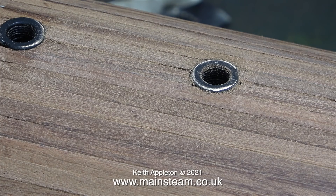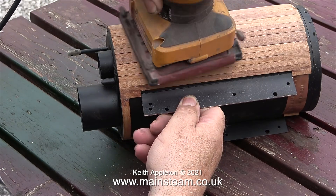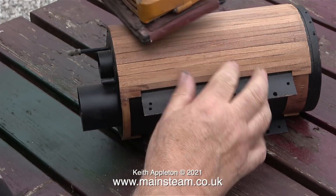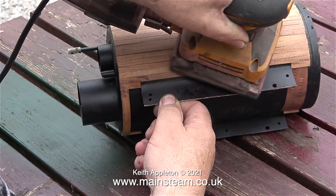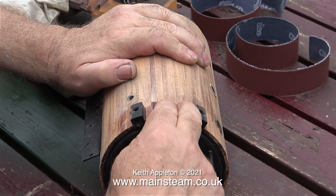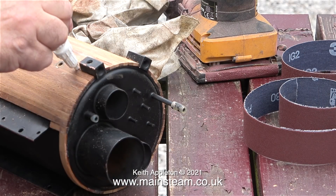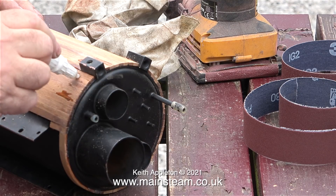Now it's time to go outside into the garden — it's a lovely day and I'm sat at my picnic bench. I'm using my small orbital sander to clean up the mahogany and also reduce it in diameter, so that the first boiler band at the smoke box end, which is a special shape, will fit perfectly. I'm also smoothing out the levels of all of these pieces of mahogany strip because they vary quite a lot. After a good rub down with the orbital sander they're all more or less the same.